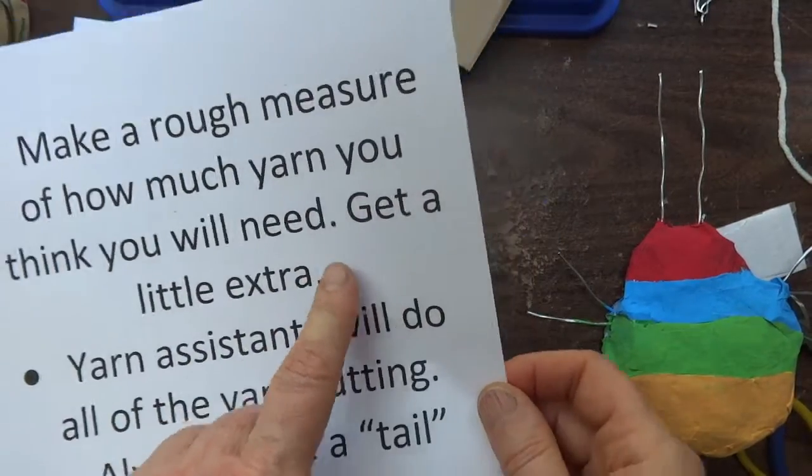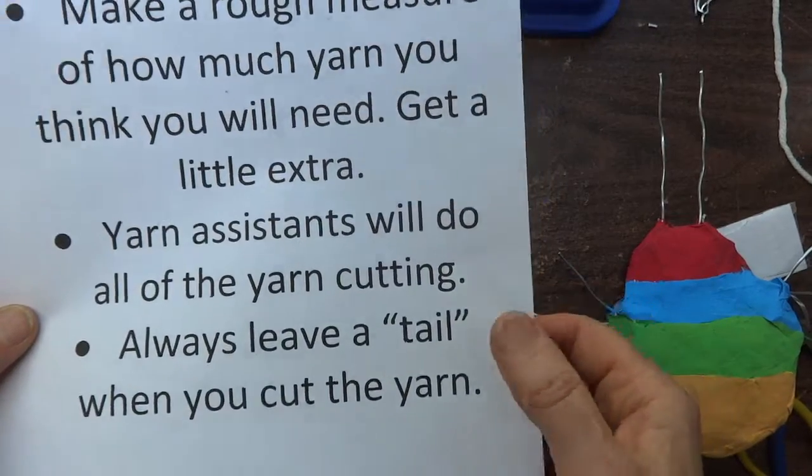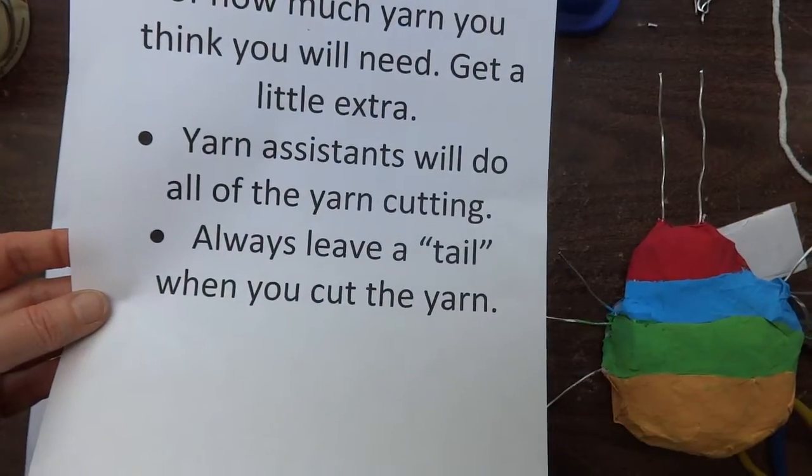The yarn assistant is going to do all of the yarn cutting. Always leave a tail when you cut the yarn. Of course, we will not throw out any yarn.